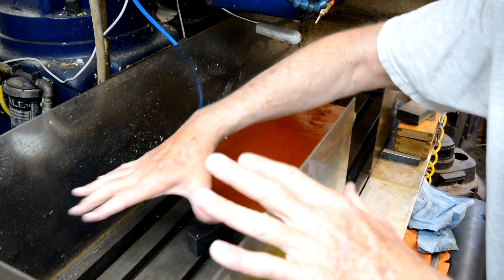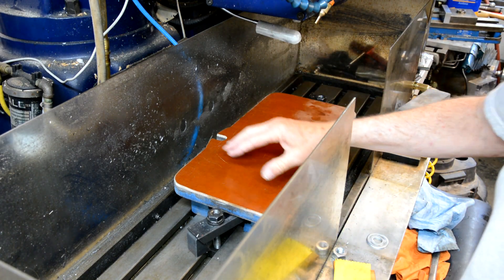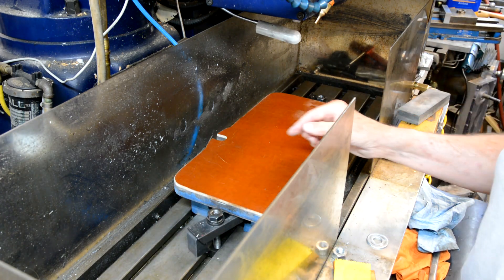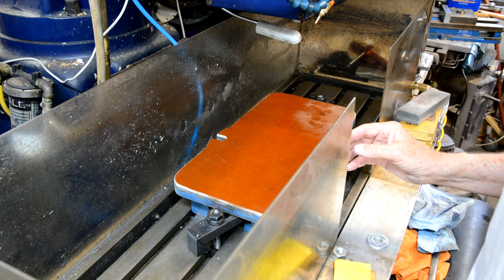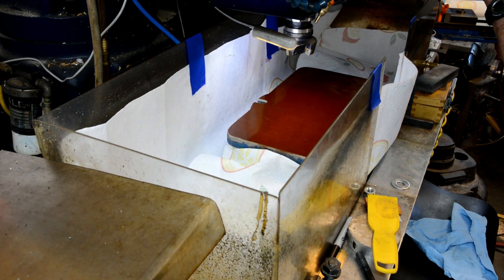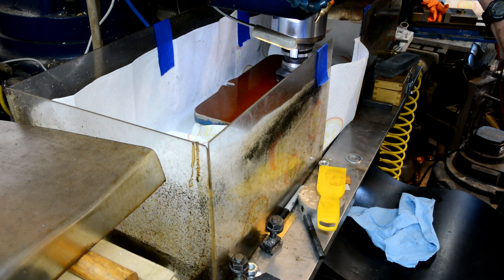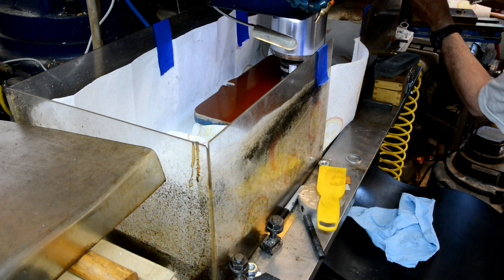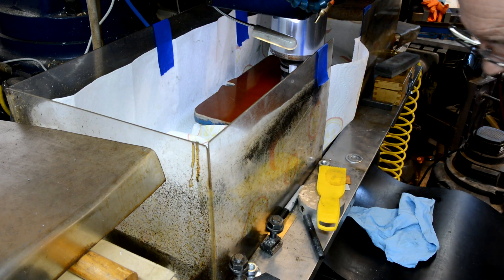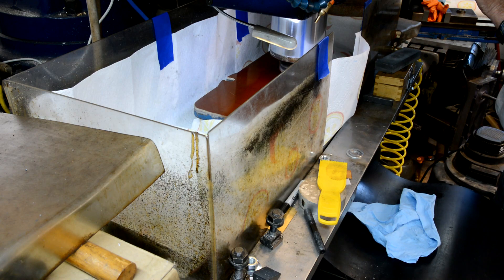I'm going to fill in around this with paper towels, because I don't want to get all this fibrous material down in my slots on my table — right now there's oil sitting in the bottom of there, and that'll just make a huge sludge mess. I'm going to pick up my Z over here and come up with the table.